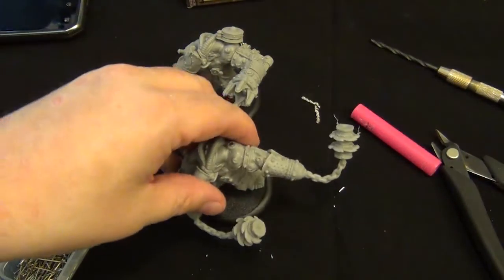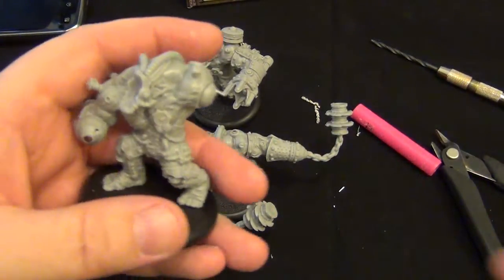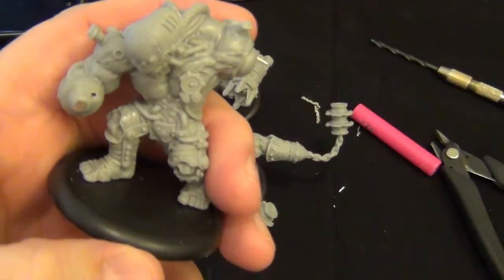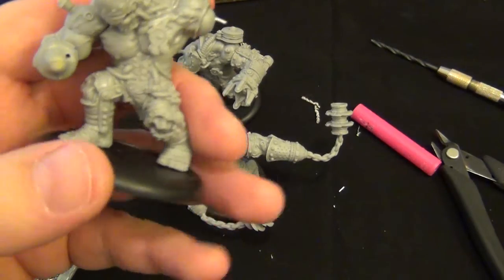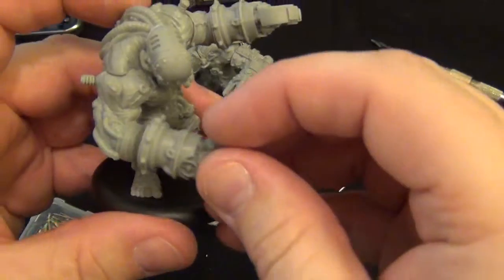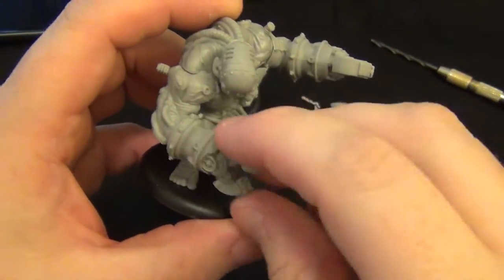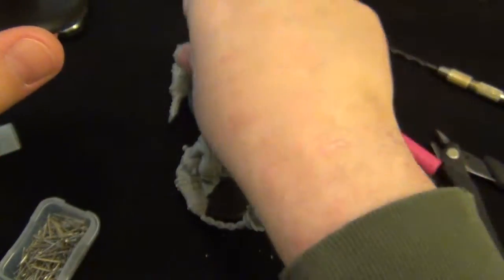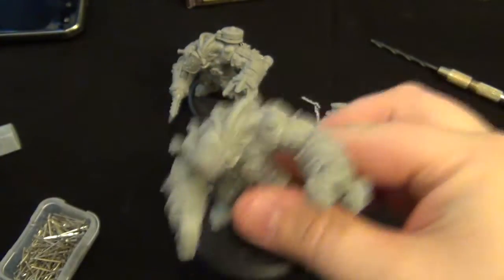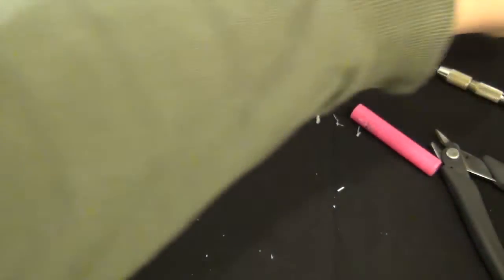I'll go ahead and build our last guy, the Warden — my favorite because he's got the clamps. He's got his head plate, his left arm clamps, and his other clamps — the one I just built. As you can tell, even though I built this clamp from the other model, it will fit just perfectly on this one. It won't go anywhere. That is pretty much how I do the monstrosities.